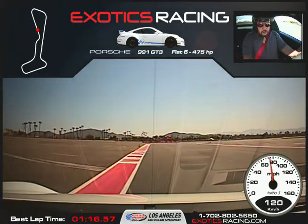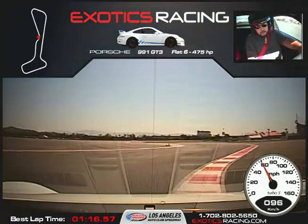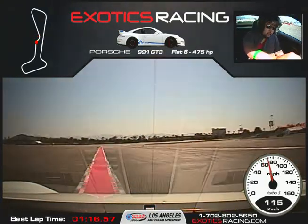Hard on the brakes. Release the brakes, turn it to the right, start squeezing the throttle — balance the car through the chicane. There you go. Back over to the left side.